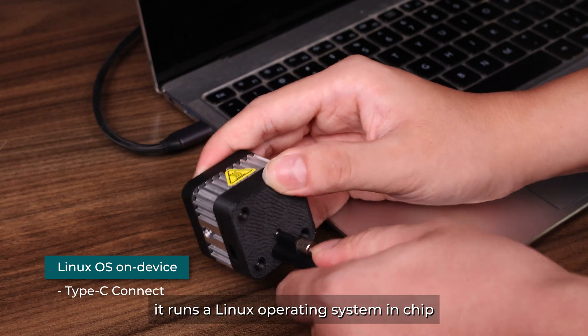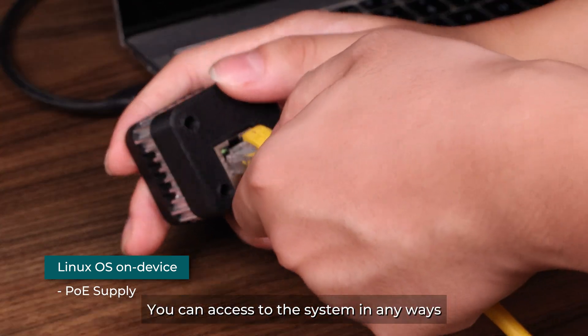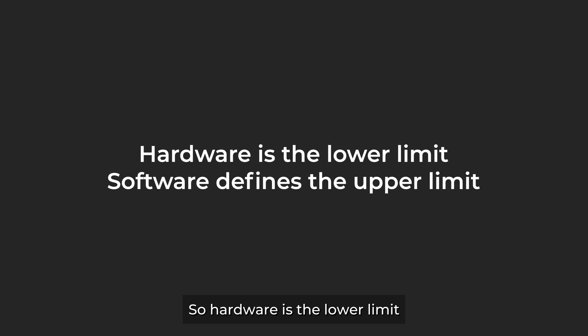The camera is already a computer. It runs a Linux operating system on-chip and you can access the system in any way. So hardware is the lower limit, while software defines the upper limit.